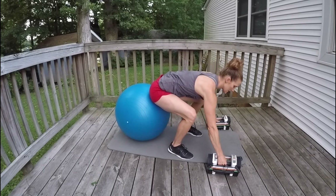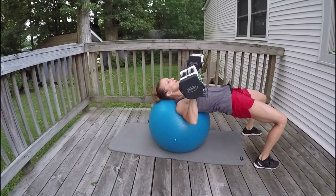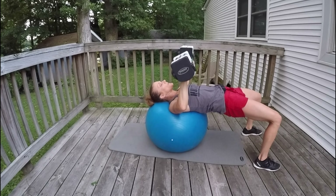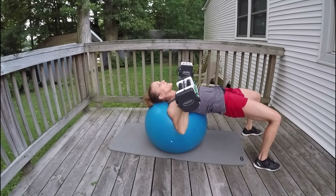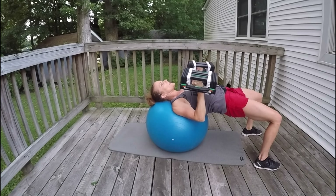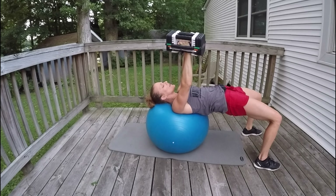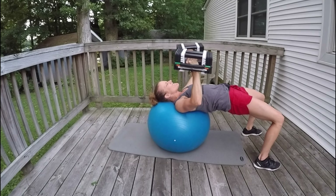Last set. Lock that body out, support your head and neck, squeeze your glutes. Let's go: 12, 11, 10, 9, 8, 7, 6, 5, 4, 3, 2, 1. Palms in: 12, 11, 10, 9, 8, 7, 6, 5, 4, 3, 2, 1.